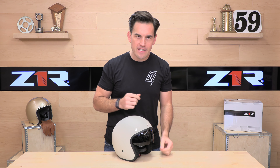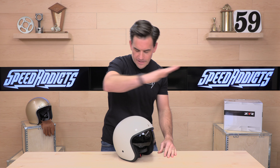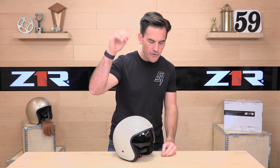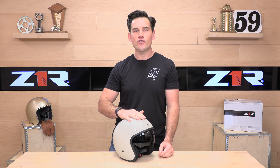Hey, E-Shot here with Speed Addicts, a fast-growing gear site on the web, and today we're going to unbox the Z1R Saturn helmet. Before we jump in and give you a full rundown on the Z1R Saturn helmet, go ahead and subscribe — that helps keep bringing you the best gear reviews in the universe. If at any point you'd like to purchase a Z1R Saturn helmet from Speed Addicts, there's a link in the description below to shop for this or any other parts and gear you might need for your next two-wheel adventure.